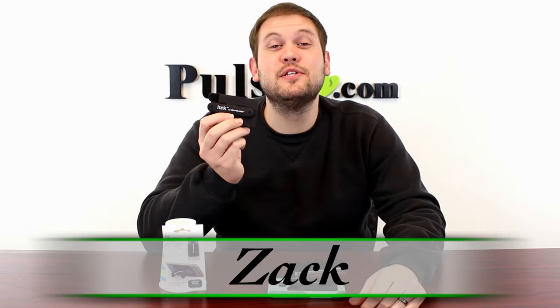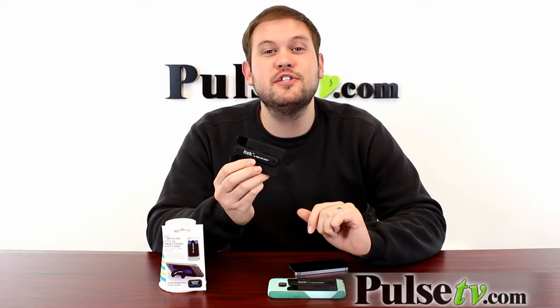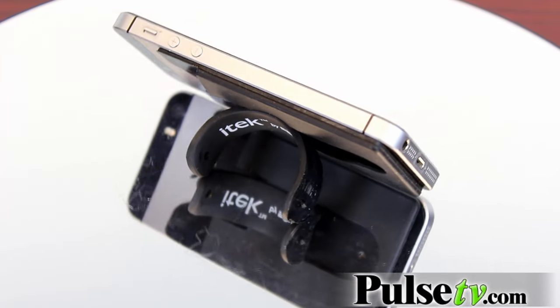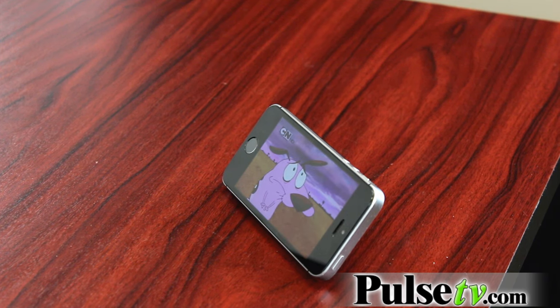Hi, it's Zach here to bring you today's deal on the Smartphone Kickstand by SoundLogic. This is a really great phone accessory that's going to prop your phone up horizontally either on a desk or a nightstand so you can see your notifications or check the time quickly, but it's also great for watching movies and TV shows on your phone.